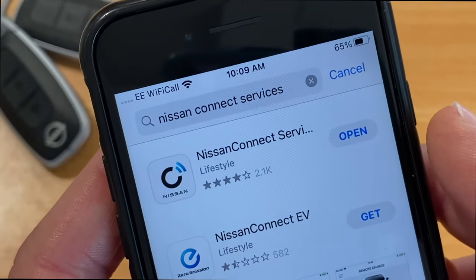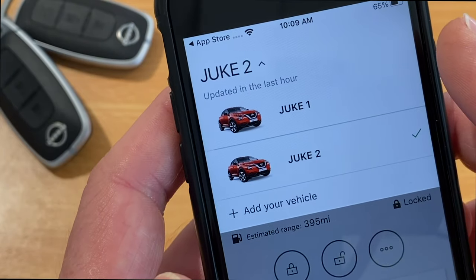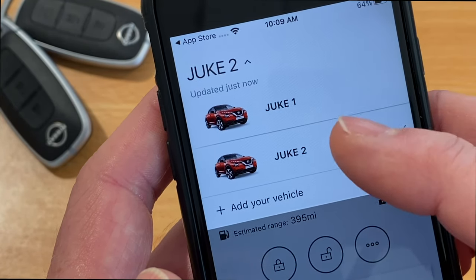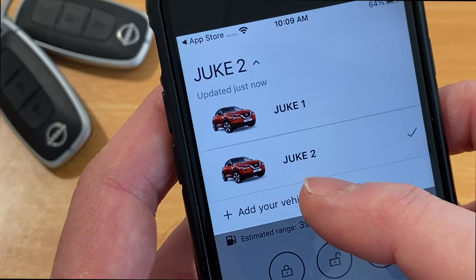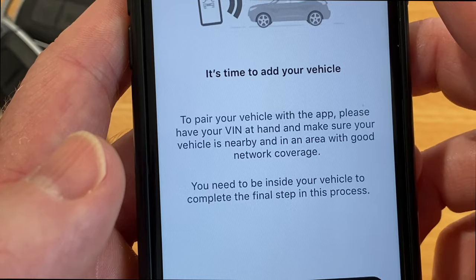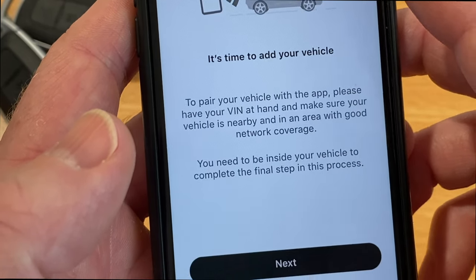I've already downloaded the app so I'm just going to open it. When you go in first of all it'll ask you to set up an account. As you can see I've got two cars connected, but you'll just click on the Add Vehicle tab. It will then start to explain where to find the chassis number on the car because you'll need that to connect. So that's the bit we'll do next.